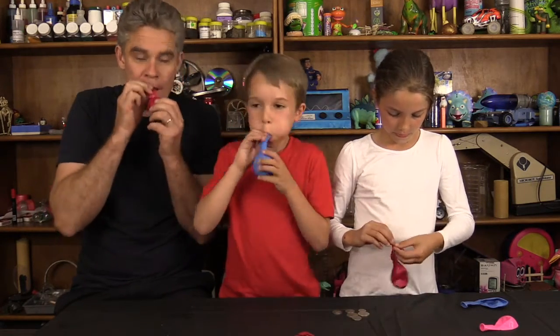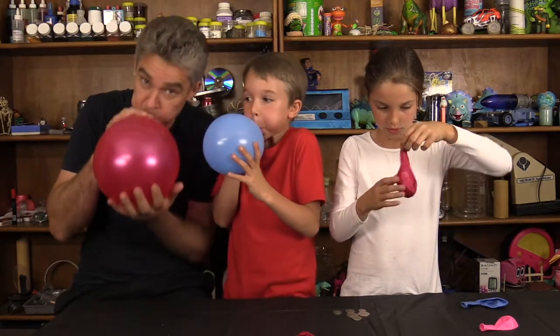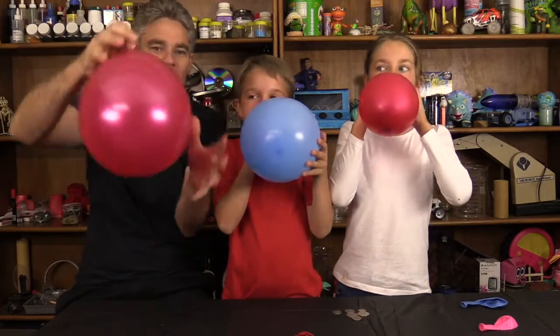And then you blow up your balloon. If you can't tie a knot, you can get an adult to tie a knot for you. There we go, I've tied a knot.